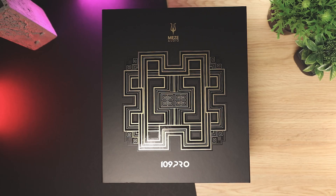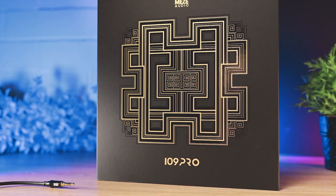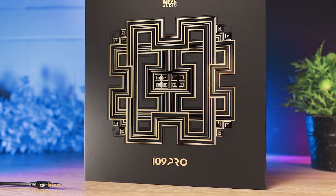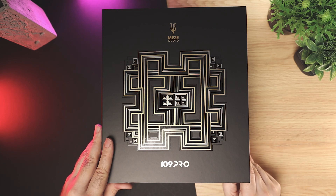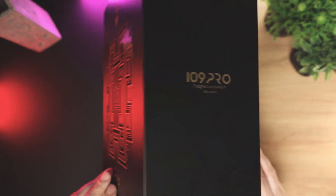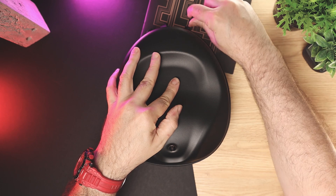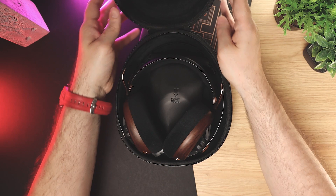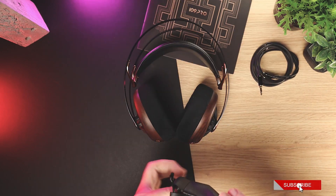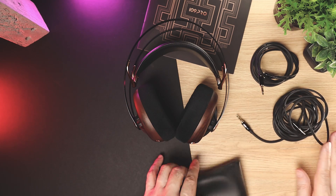The headphones arrived in a large stylish black box. There is branding and model name on the front of the box as well as graphics that represent multiple traditional symbols from Maramures county in Romania. There is also a textured stylized drawing of the 109 Pro on the back. In the box there is a carrying case, a 1.5-meter soft TPE cable terminating with a 3.5mm connector, a 3-meter soft TPE cable terminating with a 3.5mm connector, and a 3.5 to 6.3mm adapter.